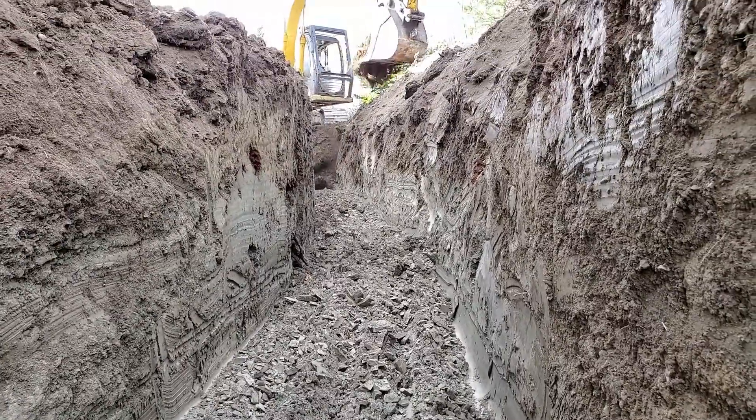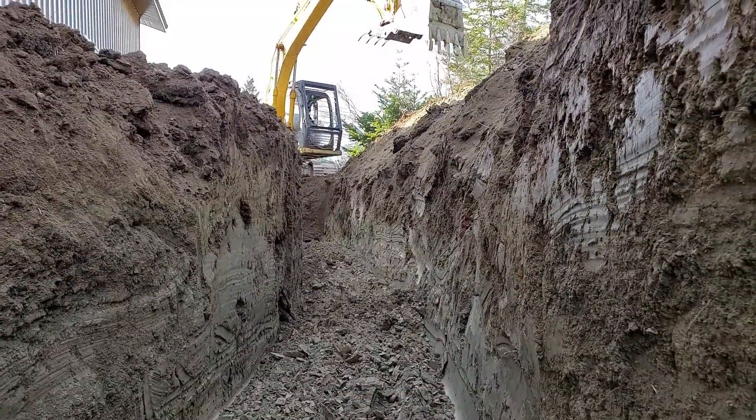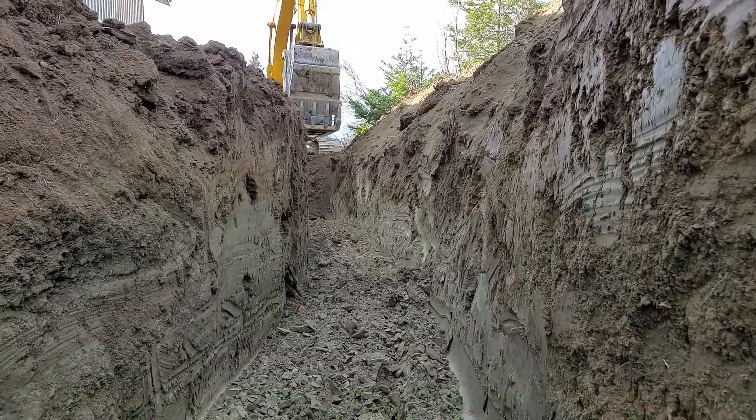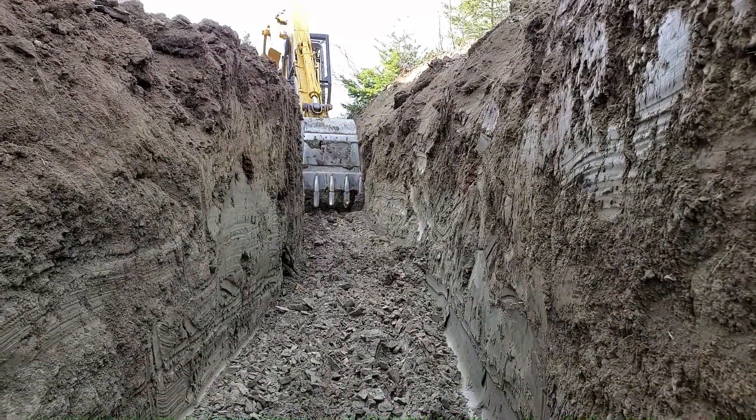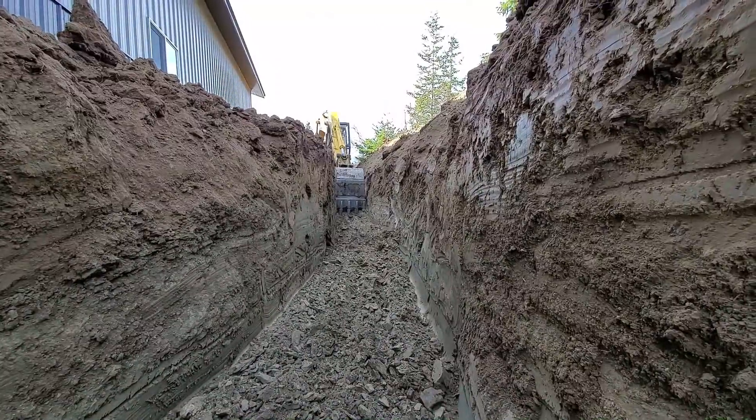Here's our trench — you can see the dirt pile stacked up nicely next to it. The reason we're having to dig so deep for these lines is because the frost line in our area here in North Idaho is no joke, so we're having to go down four feet.